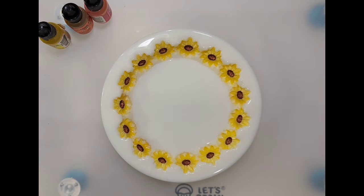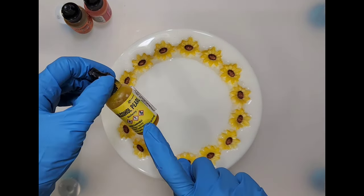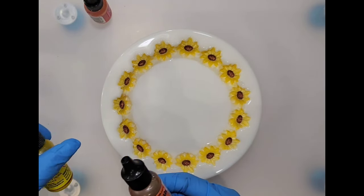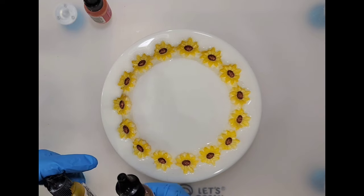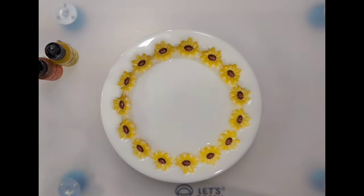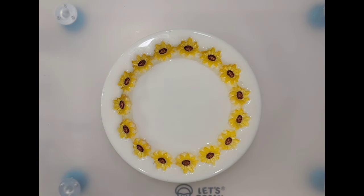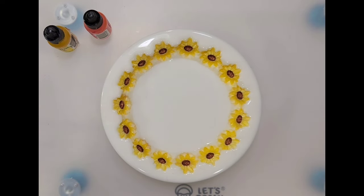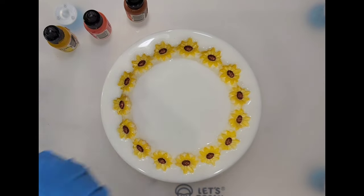I'm going to be using alcohol pearl from Ranger. I don't know where the color names are on these — this is Alchemy, this is Splendor, and this is Enchanted. I'm going to shake them up; it's been a few days since I've used them, so I try to remember to shake my bottles of inks. This is alcohol ink, remember, not resin ink, because resin ink is for other techniques.